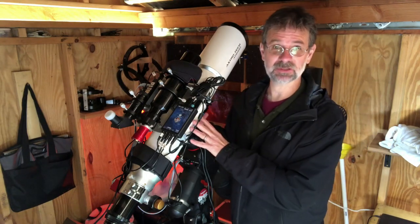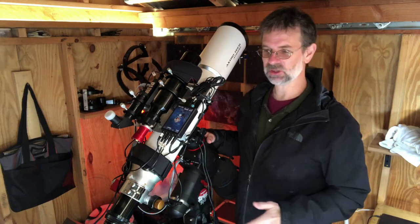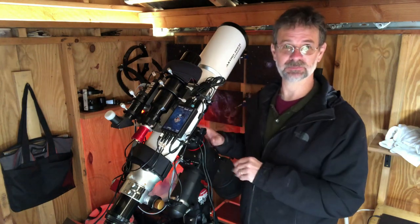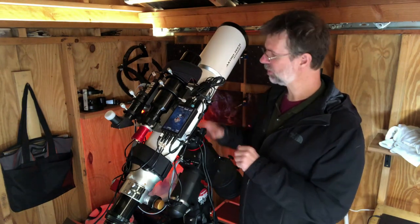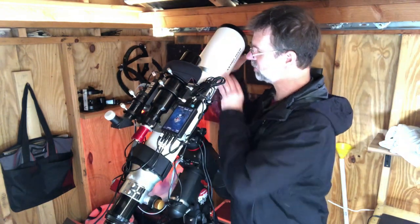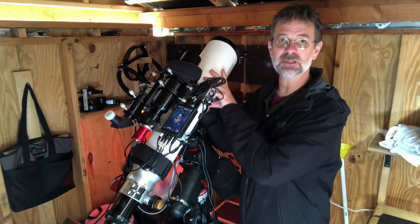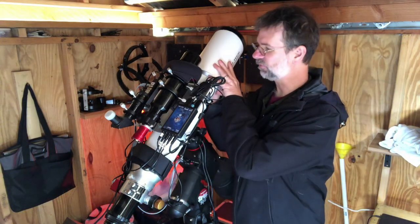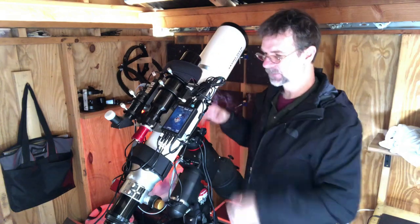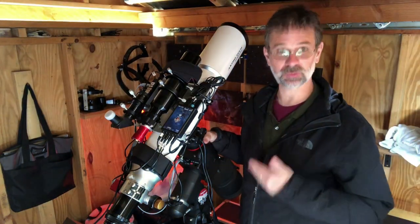This was actually my second telescope. After I got really familiar with how to image, then I went to this one. It also has a sliding dew shield on here that's pretty easy to move. I never had any problems moving it, and it never came loose in the two years I've owned it. I've been very happy with that. I also want to talk about what it comes with.